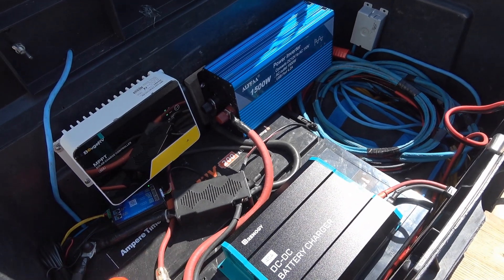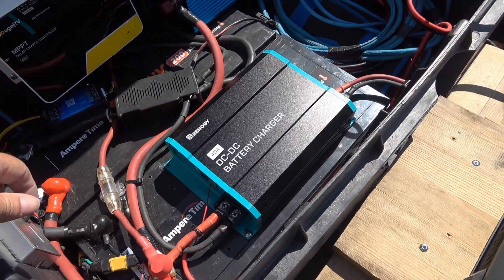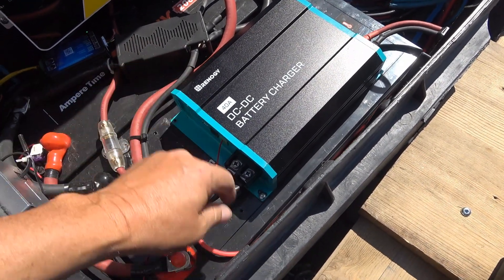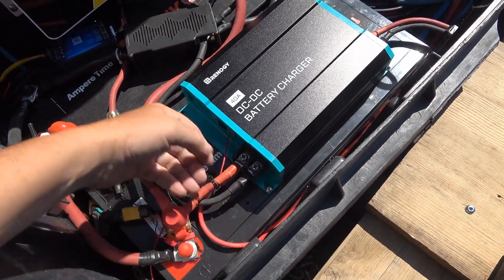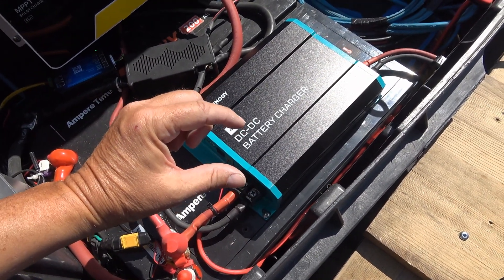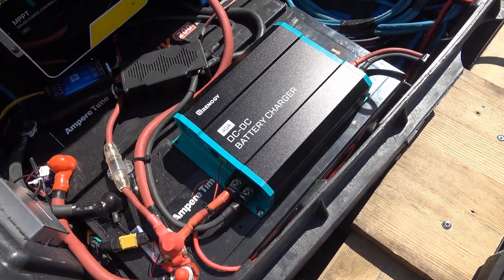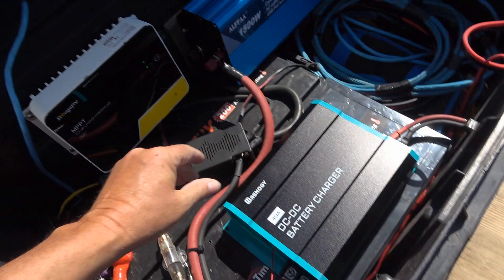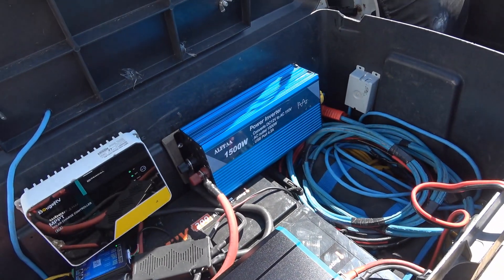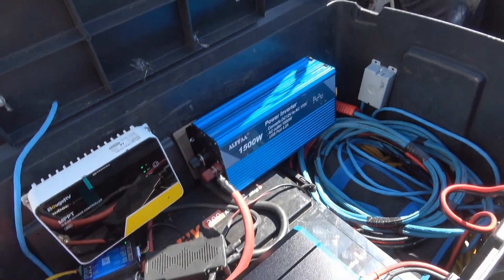The other charging option is the DC-to-DC charger, Renogy 40-amp. It's just mounted on top of the battery - I just screwed it into the top. From taking that battery apart I know there's at least that much free space below before you get into anything, so I popped a few half-inch screws in to keep it in place. It's just screwed to the box. Over there we have an Alpha 1500-watt pure sine inverter, also just mounted against the box.